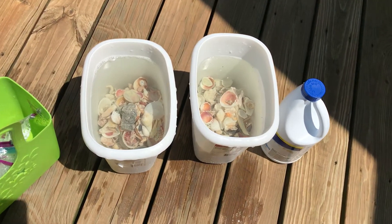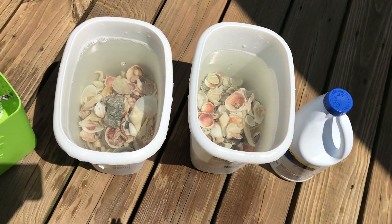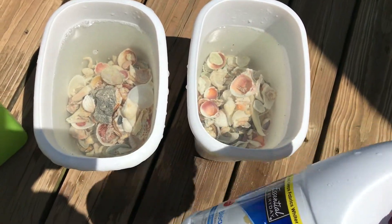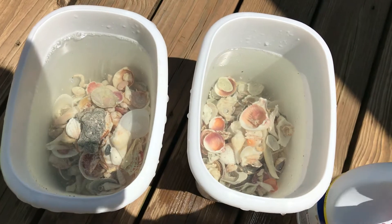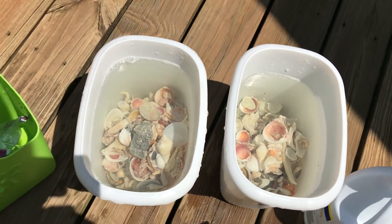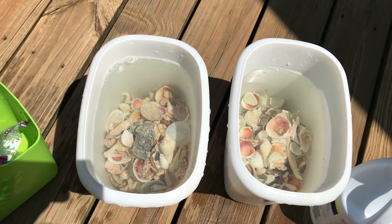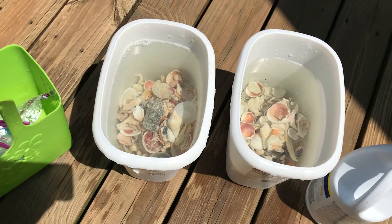I took out two of my buckets that I have exclusively for cleaning shells and put in the bleach. I ended up doing 40% bleach, 60% water. I just want to make sure these are super clean — they're a little more stinky. There's nothing that has live creatures in it, so I'm not sure why they're a little more stinky, but I just went with a little more bleach than normal. They're going to sit out here for an hour, and then I'm going to rinse them off.